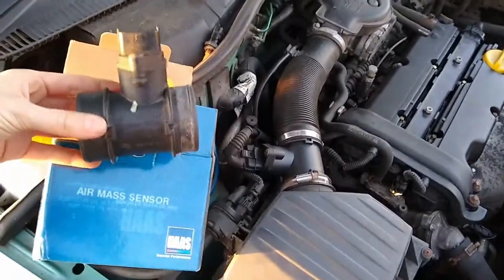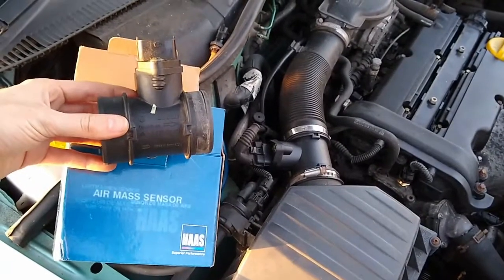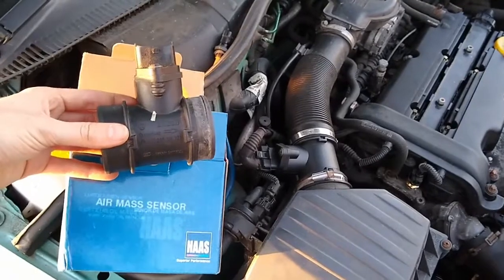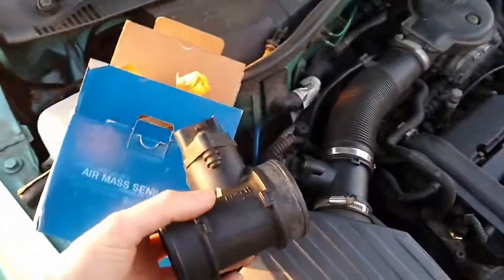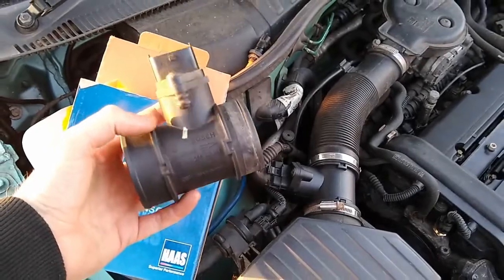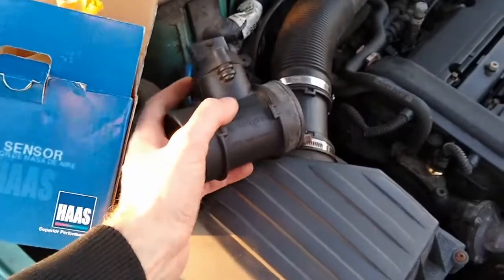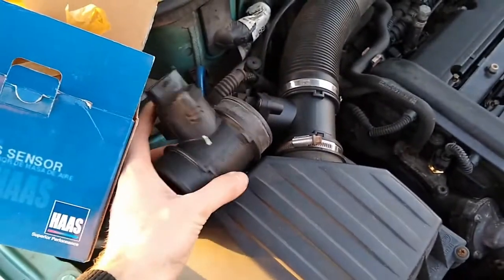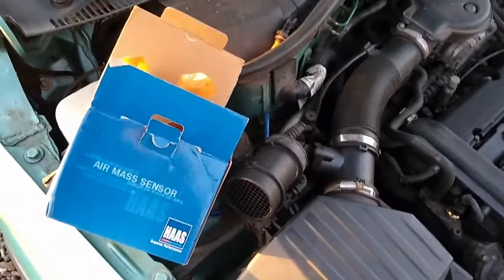Petrol and diesel cars both have these; you'll usually find them between the air filter box and the engine inlet. They'll usually have a plug on, like this one, which should be easy to remove once you release the clip — just be careful not to break the clip or pull the wires. You'll then have two hose clamps to remove, usually with either a 6mm or 7mm hex socket, or sometimes a flat blade or cross-head screwdriver.